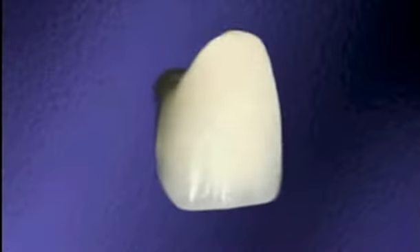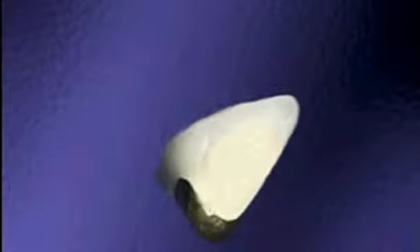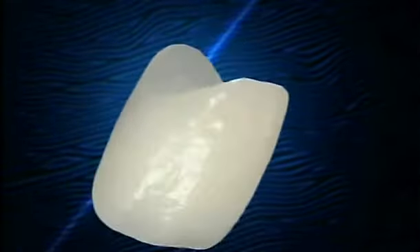If you're having a tooth-colored crown made, it could be a porcelain metal crown. Or with new technology available today, it could be an all-porcelain crown.